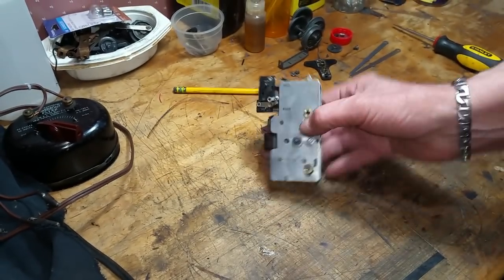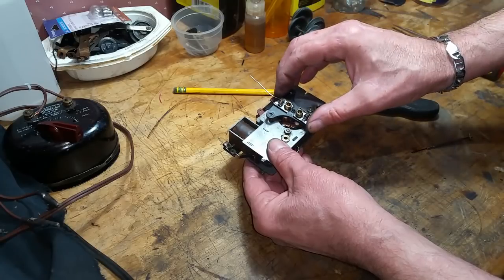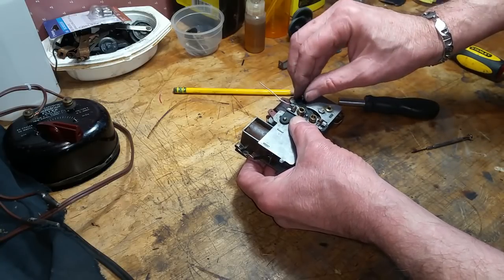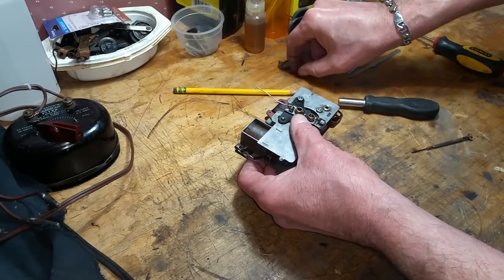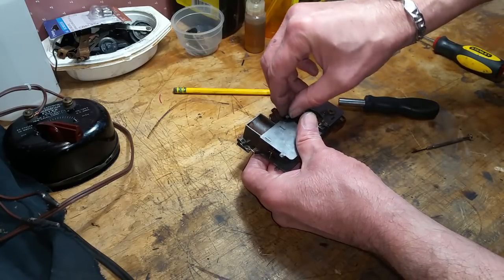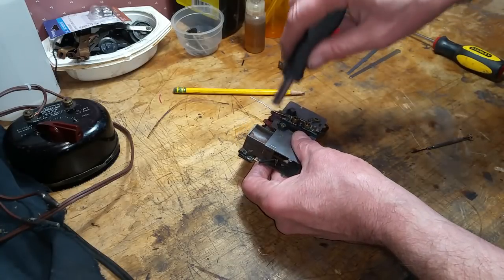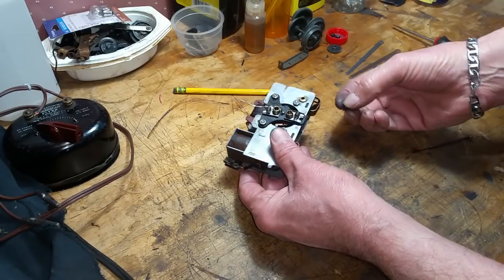The armature is now flush and free to turn. Let me refocus the camera. Grab your brush plate — it has a bearing in it — line it up on the armature, slide it into position, and put on the nuts. They're rounded on the top and flat on the bottom, so make sure you put them on correctly. This is a pre-war motor, so I had to go through all my parts to find pieces that would fit, because pre-war and post-war motors have lots of different parts that don't interchange.